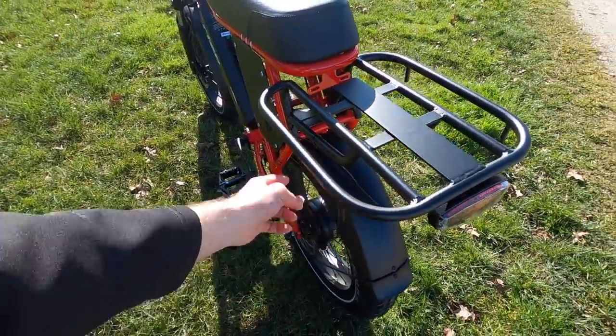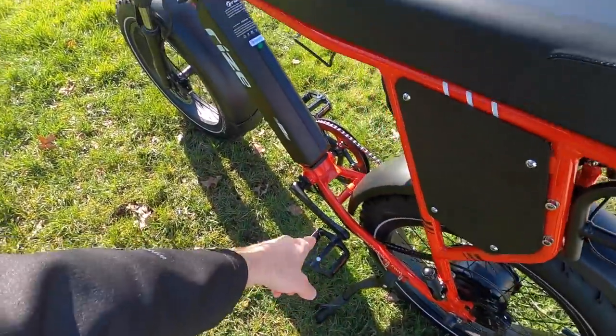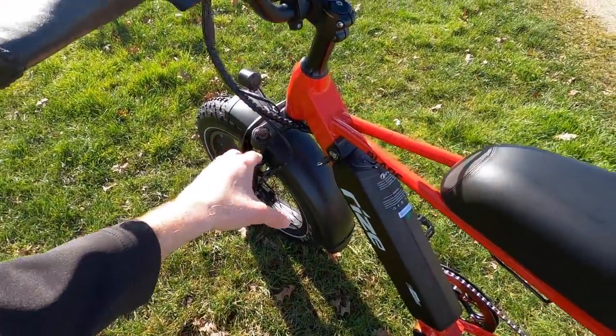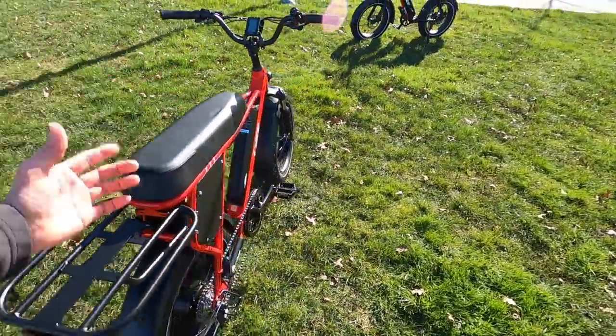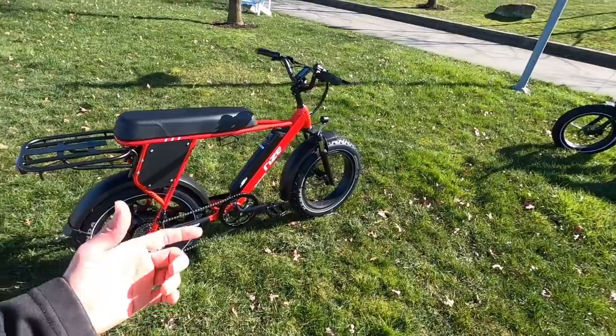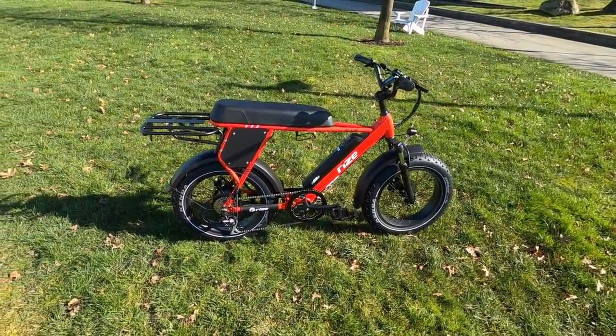When you buy this bike, you do have to bolt the rack on, put the pedals on, put the front wheel on, and then the handlebars up here. But otherwise it's like a lot of direct-to-consumer bikes where it's mostly assembled — there's just a little bit of extra tweaking at the last minute.